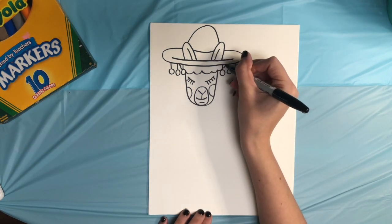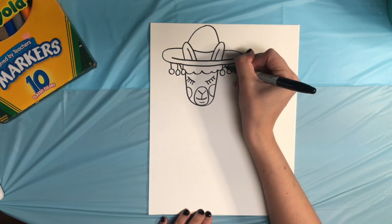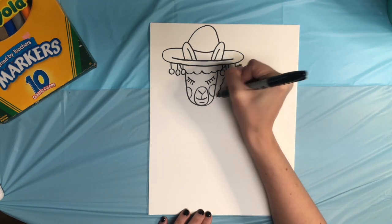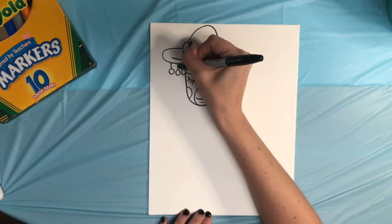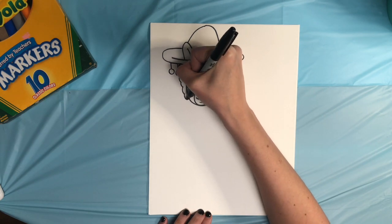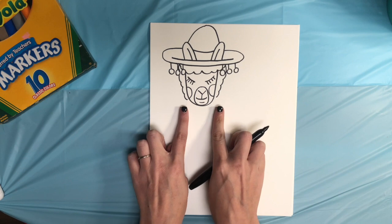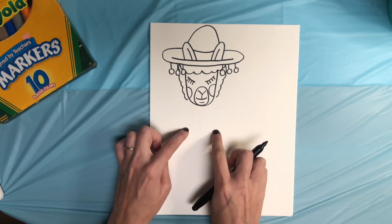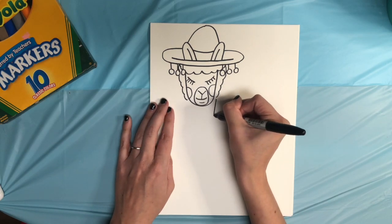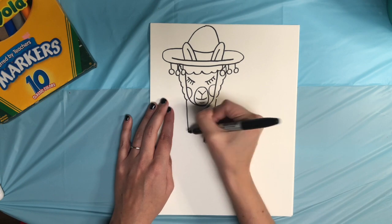Now I'm going to go to where the llama's head ended on the hat and draw some fluff that goes all the way to the cheek. You don't want to go over those tassels, so skip over them. Once you get to the cheek we're going to make the neck come down to about halfway down the paper, and it's going to be just a straight line.